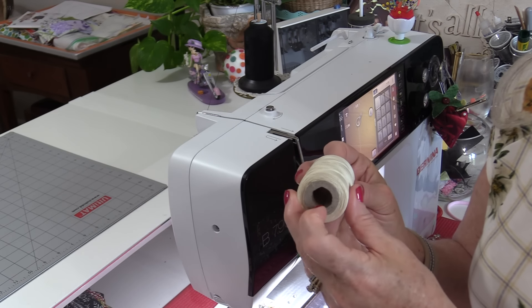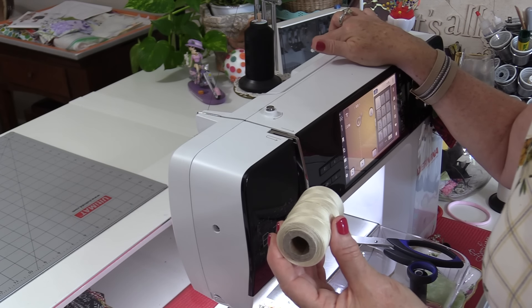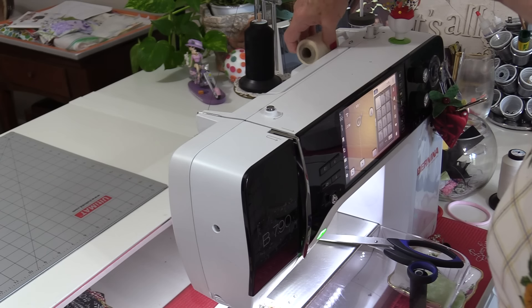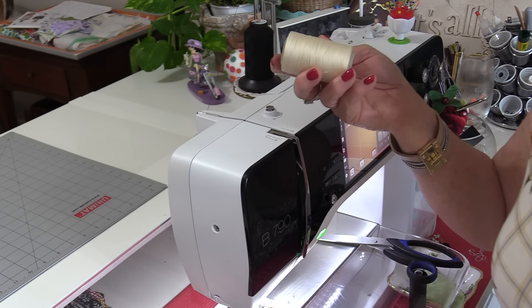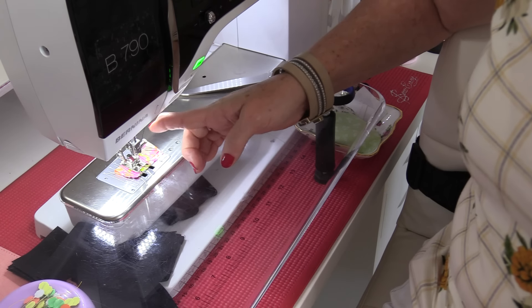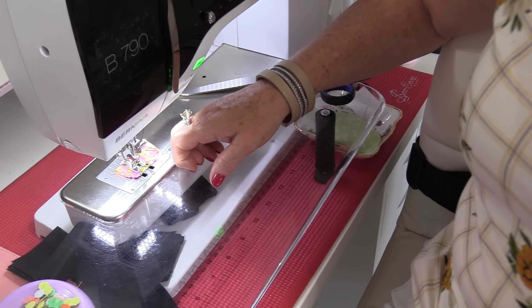Some spools have big holes and the machine only has a very small pin, so the spool can wiggle. That wiggling can also put the wrong pressure on the thread and break the needle. Similarly, if the thread tension is not correct and it's too tight, the thread cannot pass through the needle properly and can snap it.